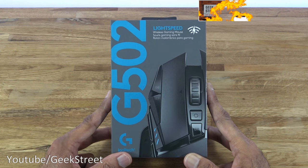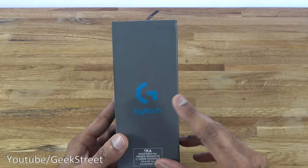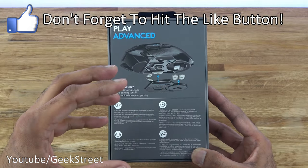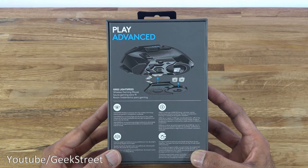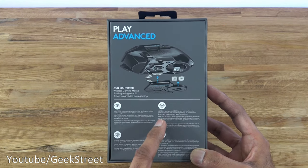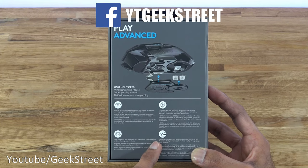Let's take a quick look around the packaging. It comes in a nice small box with a picture of the mouse on the front. Coming around the side there's some branding. On the back we've got a picture of the lower side of the mouse, highlighting the fact that you can put weights in there to make it heavier. This is the wireless version of the G502, just like the wired version.